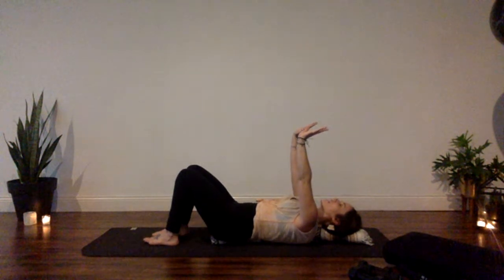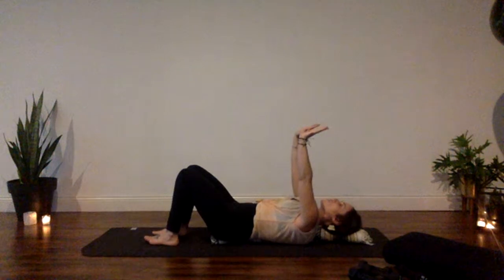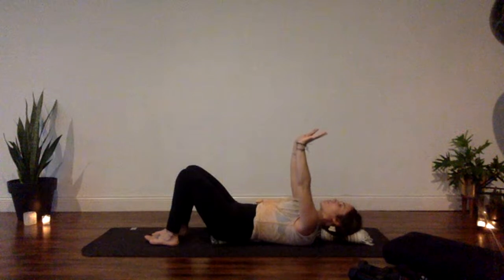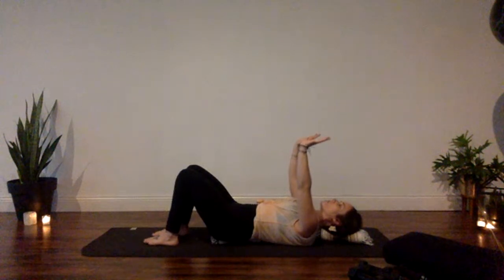On your next exhale, first find stability at your center, draw your belly button downward, activate your core, then slowly — as if someone was pushing onto your palms — let your shoulder blades go downward to surround that blanket roll and find a little squeeze at the bottom. Activate the muscles right at the middle of your upper back to surround that blanket roll. As your shoulder blades plug down, your hands naturally come closer towards your face.